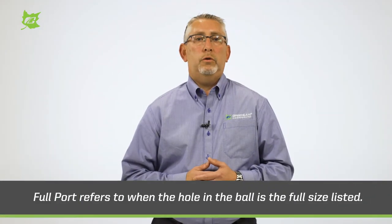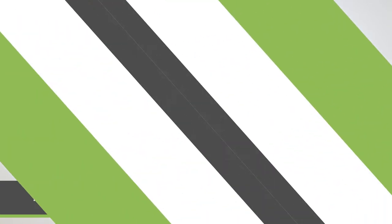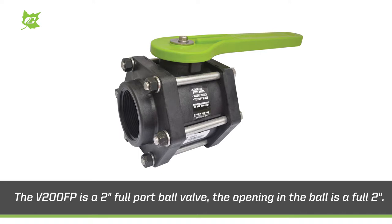Full port refers to when the hole in the ball is the full size listed. For example, the V200FP is a two inch full port ball valve. The opening in the ball is a full two inches.